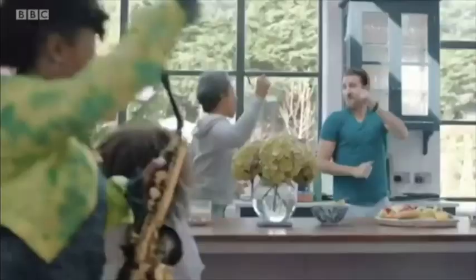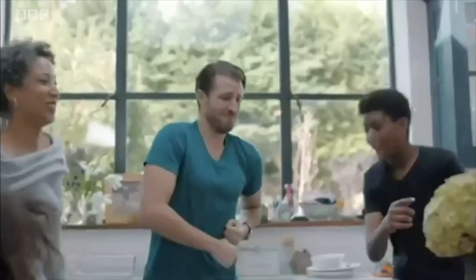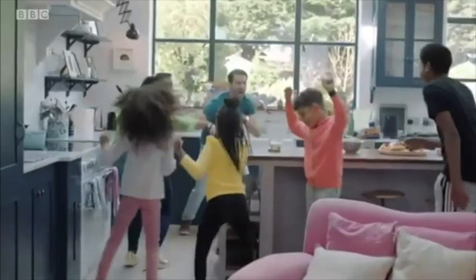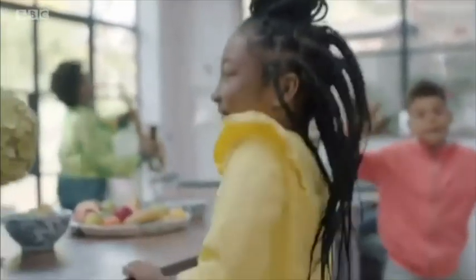Percussion is simply something that you hit, scratch or shake — and we can all make that. Be it chickpeas in a water bottle, be it banging on the Tupperware in the kitchen. Not your best pots, mind. While the main focus right now is on maths and English in the curriculum, Yolanda says her music worksheets and videos support those subjects and family wellbeing.